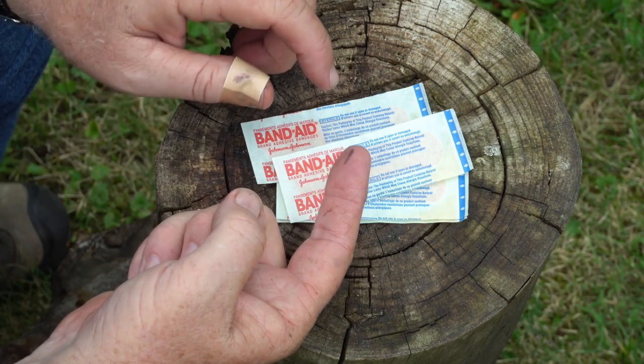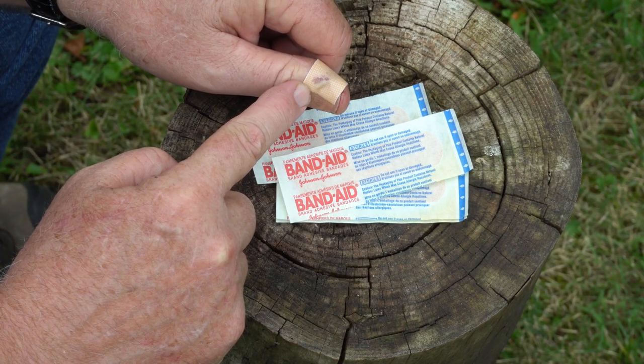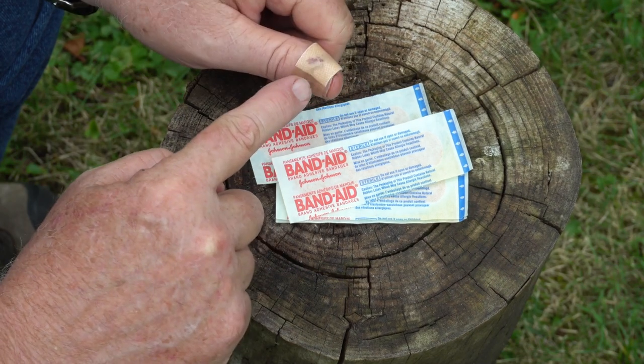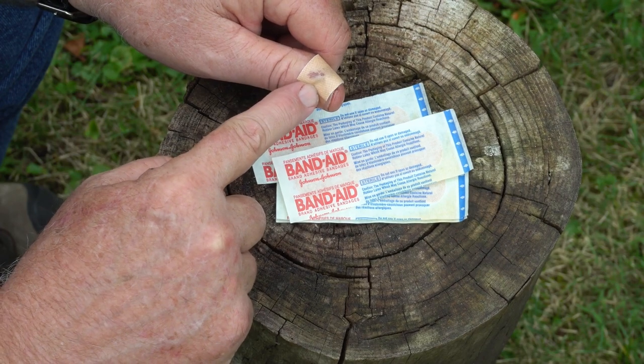Now this little mark on my finger represents a wound like this. I was up on my roof this morning doing some roof repair — I had a leak. And the reason they call these little flat things on the end of your fingers nails is because you're supposed to hit them with a hammer, right? Which is exactly what I did. So I cut myself.